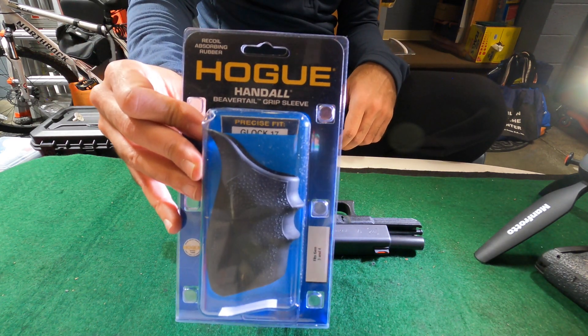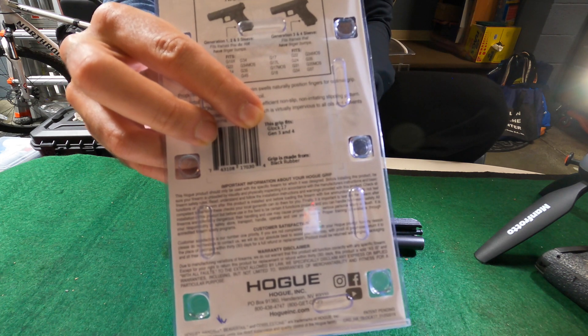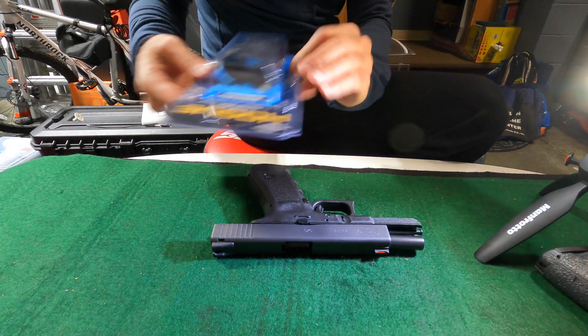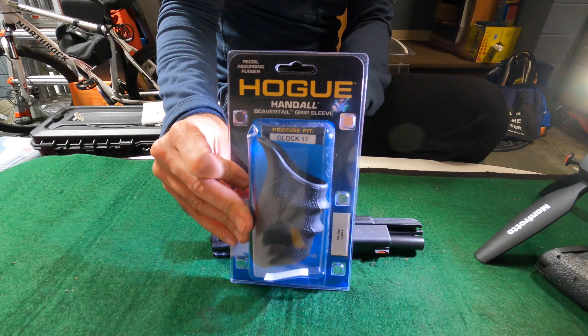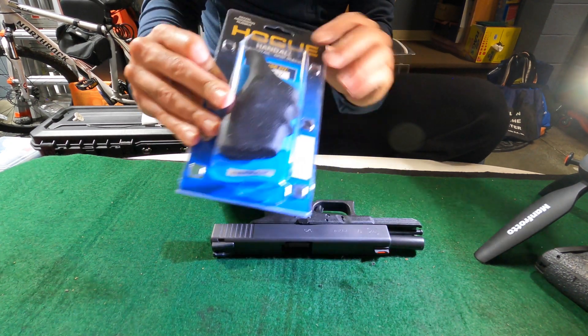I'm going to be installing this Beaver Tail Hogue Grip. You can check these on the back — this one's for the Glock 17 Gen 3 and Gen 4. A lot of people struggle with these but I've had pretty good luck with them. I like these. They make these in a precise fit for a lot of firearms and they have a good feel.